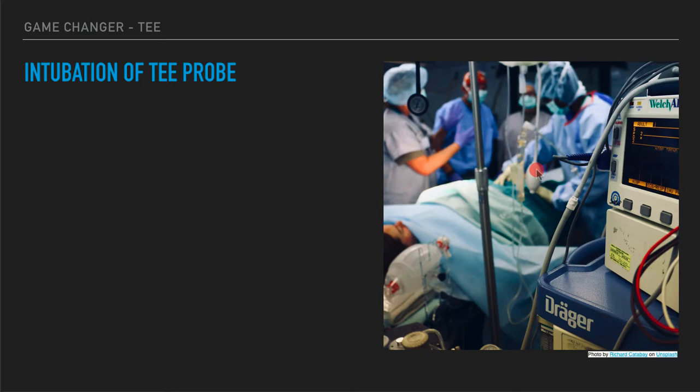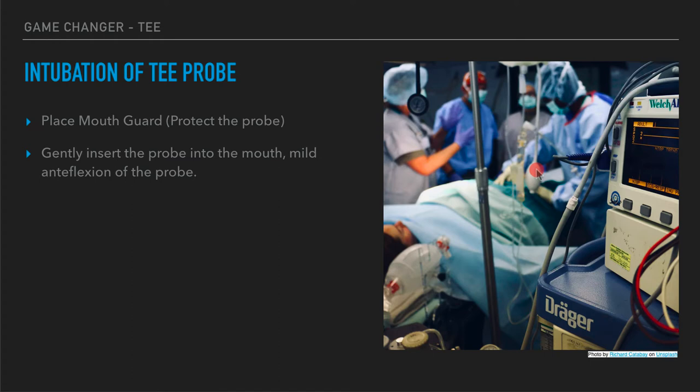Let's talk about intubation of the TEE probe — this is really where you're going to need to do the most learning. You already have skills to interpret the images, and as an expert in airway with many tracheal intubations, but this is an esophageal intubation with a big ultrasound probe, so we need to make sure you know how to do it safely. First, place the mouth guard over the ET tube since we're always doing this on intubated patients, with a central hole for the transesophageal probe. Then gently insert the probe with mild antiflexion into the posterior oropharynx and advance down through the esophagus.